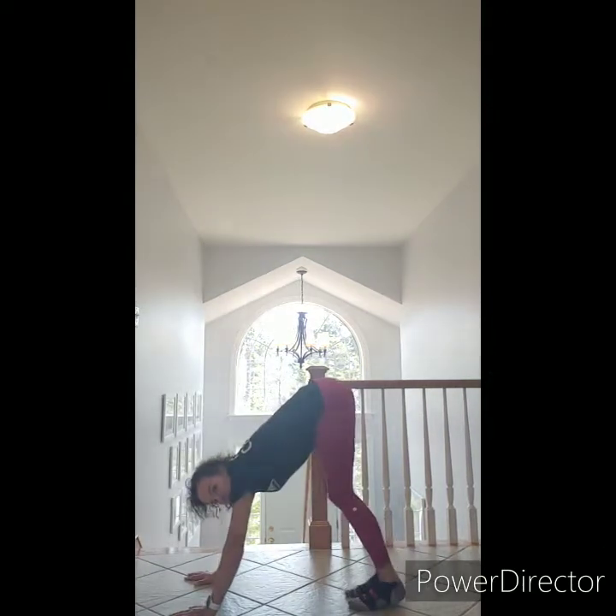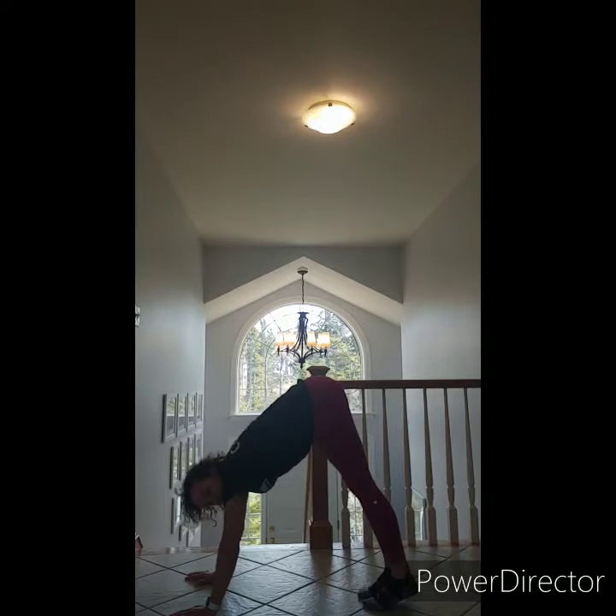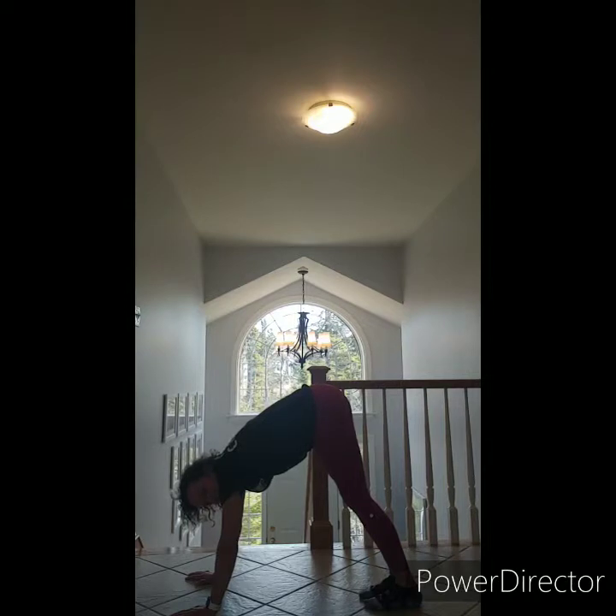Our next position is called a front bridge. It's a lot like our front support, but this time we are allowed to stick our bums up in the air. Hands down, feet on the floor, and bum up high. See if you can do it with your legs super straight — you might feel a nice stretch in there. And hold it. For those of you who have pets at home, see if your little dog or kitty cat will go under your bridge — that would be cool!